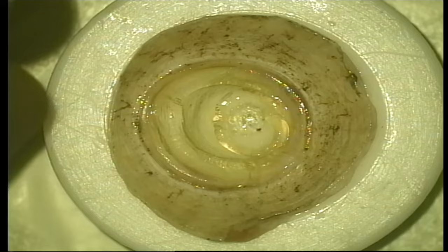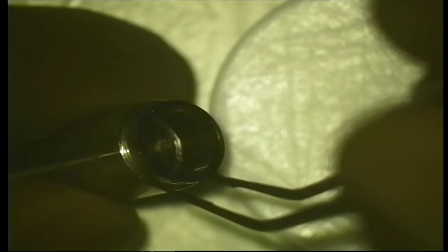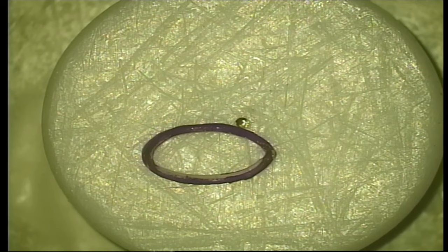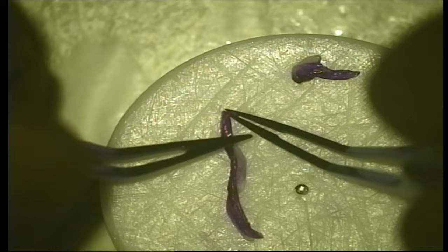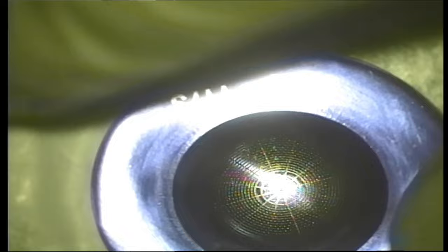If you wanted to use this cornea for something else — like a PK — you could retain the endothelium and use a larger trephinaton size. But here I want to show you the tissue between the two blades of the trephinaton. We cut it with the endothelium side up and Bowman's membrane side down, so we know which side is Bowman's. I mark it with a marker pen for later reference, so we can identify the Bowman's membrane side when we take it out. Then we lay it out and trim it to the required length — you just need a small segment.